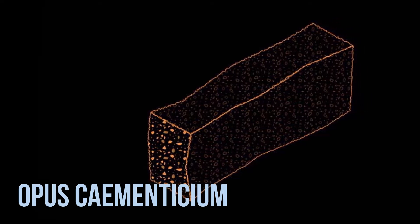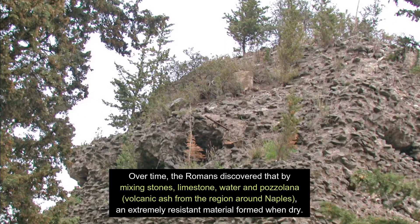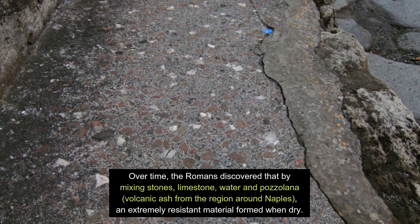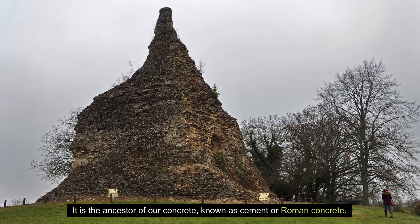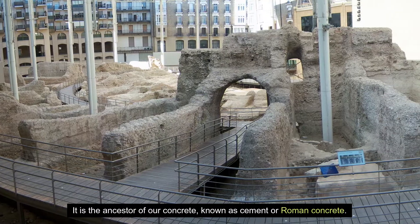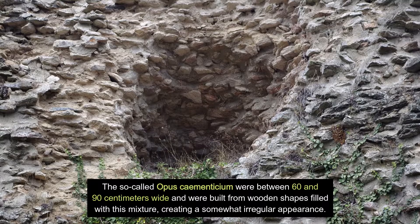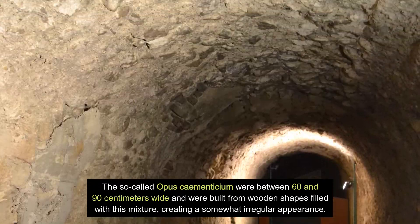Opus Cementitium: Over time, the Romans discovered that by mixing stones, limestone, water and pozzolana — volcanic ash from the region around Naples — an extremely resistant material formed when dry. It is the ancestor of our concrete, known as cement or Roman concrete. The so-called Opus Cementitium were between 60 and 90 cm wide and were built from wooden shapes filled with this mixture, creating a somewhat irregular appearance.